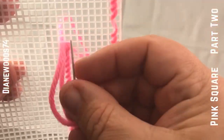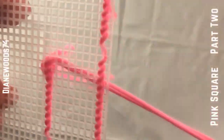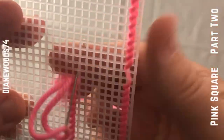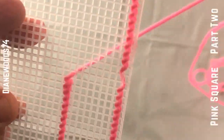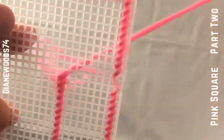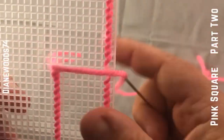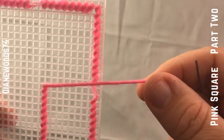Once you get to a part where you think you're almost there, just stop and recount. For those of you who are more advanced, stop the video right here, finish out your sides, and then come back.